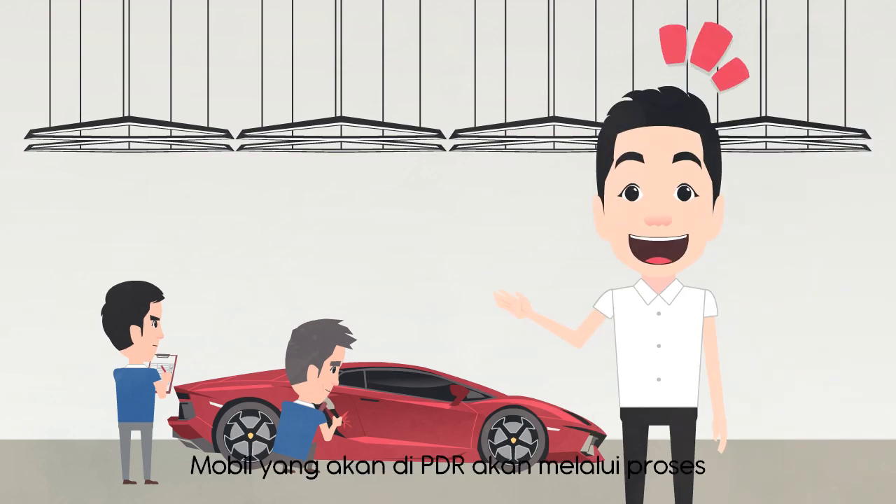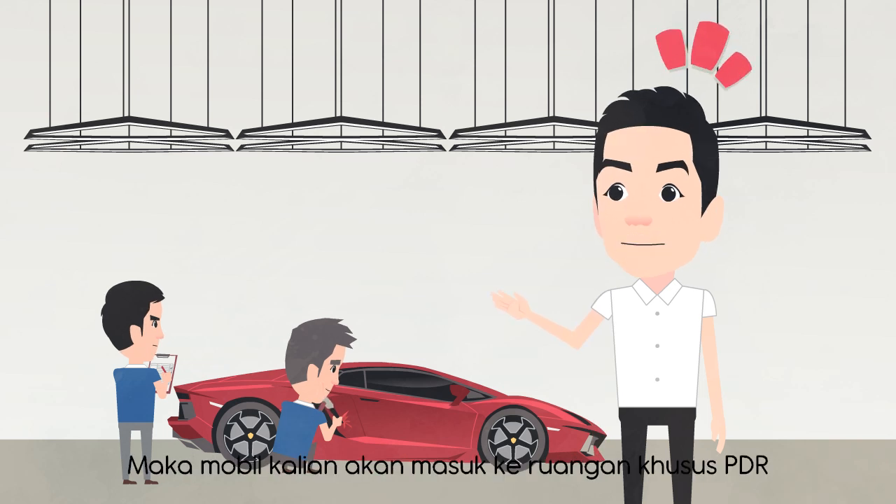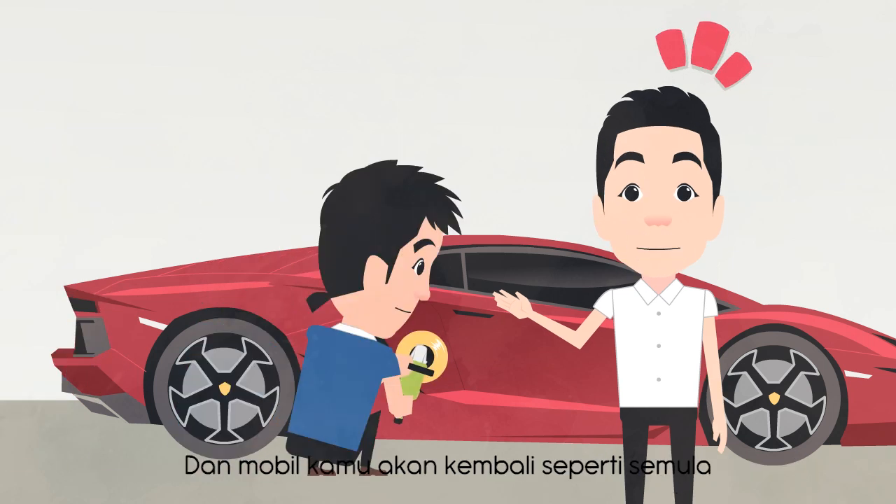Mobil yang akan di-PDR akan melalui proses checklist terlebih dahulu. Setelah kita tahu spot mana yang akan kita kerjakan, maka mobil kalian akan masuk ke ruangan khusus untuk PDR. Satu spot biasanya memakan waktu hanya 30 menit dan mobil kamu akan kembali seperti semula.